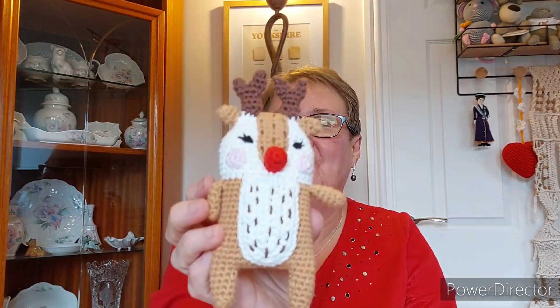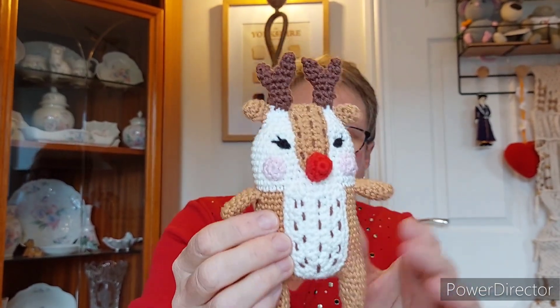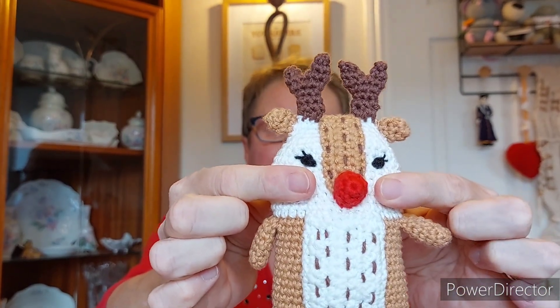The first one I did was the reindeer. I would like your opinion on this one. You could do an alternative of doing a red nose rather than the brown nose on the pattern, which I went with so that it's Rudolph. But I think combined with the cheeks included in the pattern, it makes him look like a clown. I love the pattern right up to the point of putting the cheeks on — I think he looks a lot better without them. So let me know what you think.